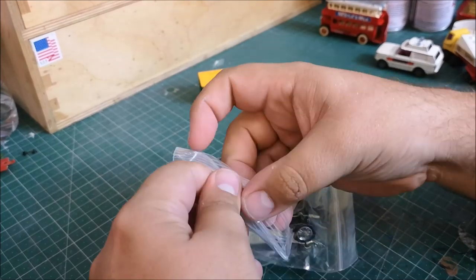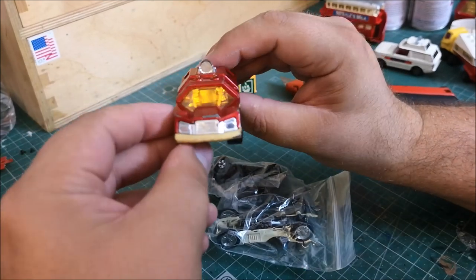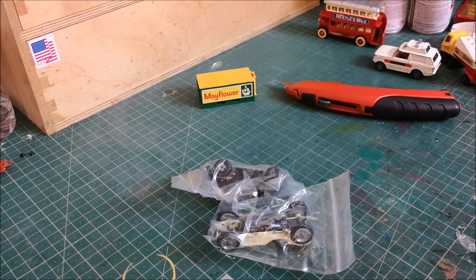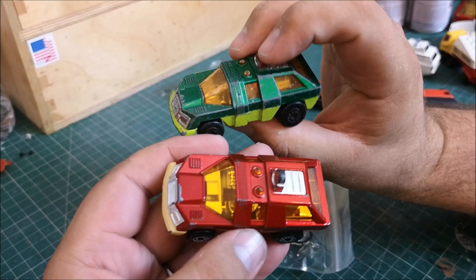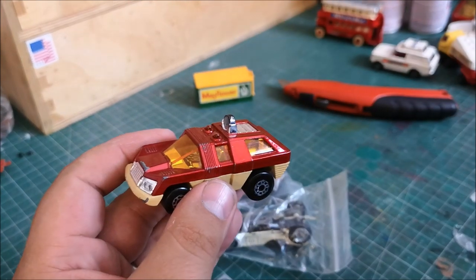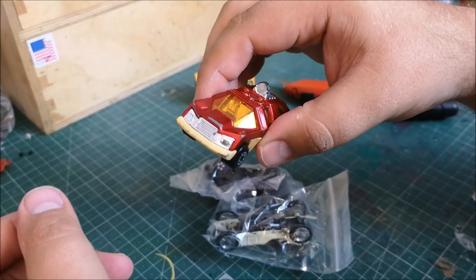Looks like we've got another one — I'm sure this is from the mid '70s but it looks in wonderful condition. Planet Scout, 1975. I do have one of these — here it is — in green. You can see the difference in condition. That is wonderful, and another one going straight into my display.